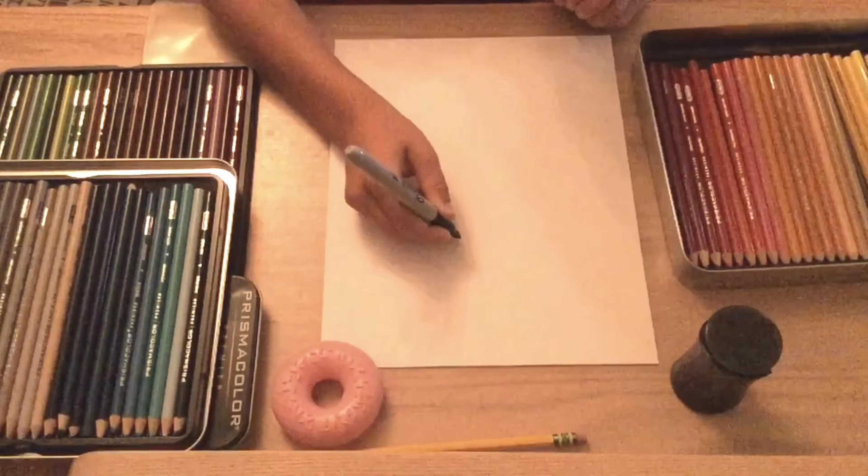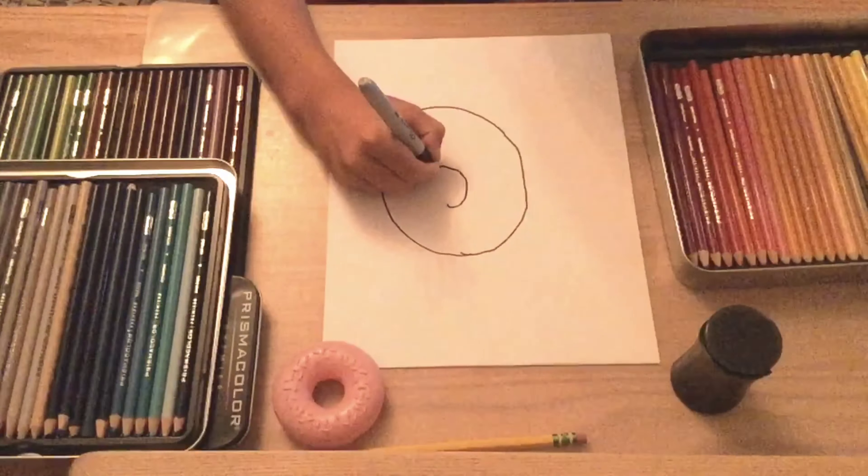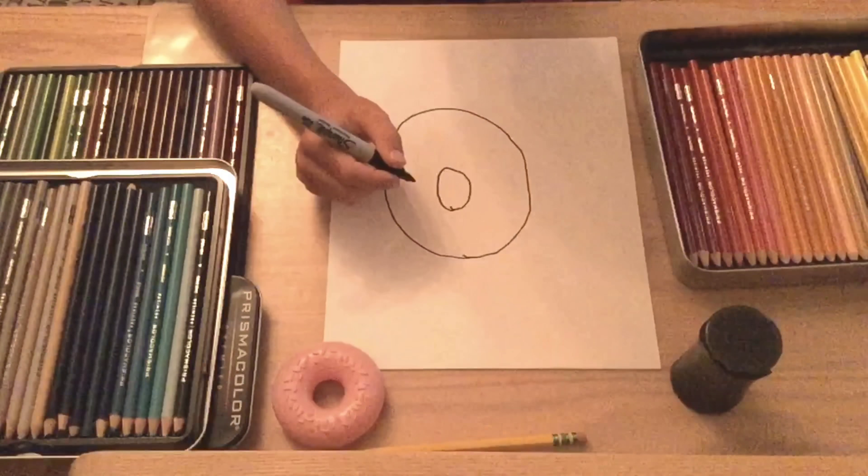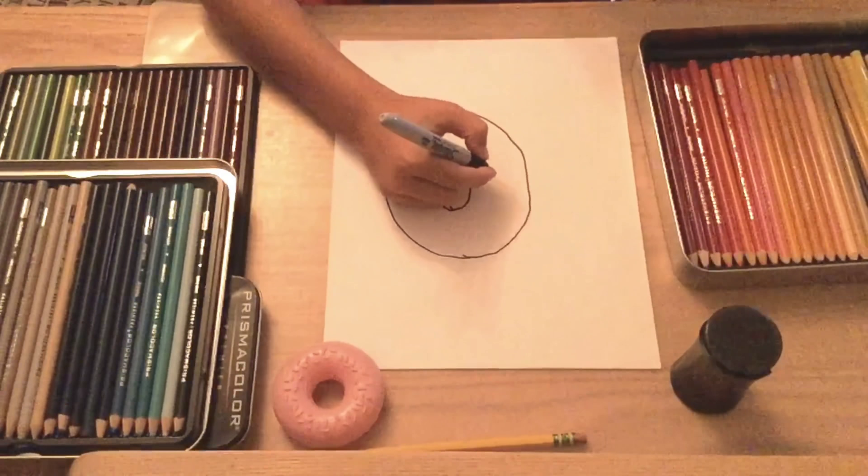If you have a little play donut you can look at, great — you can look at it and it will help you. We're just going to set it up to the top right here, and just look at it as we're going to be drawing it. So let's go.